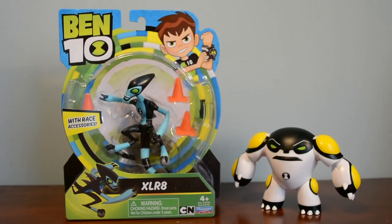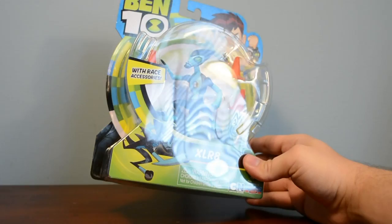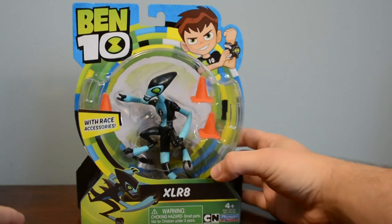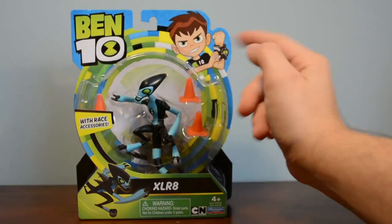Looking at the packaging, it's the same packaging for all the other basic figures. It's really cool because you have all these different colors — the yellow, the blue, and the green — and I really like the shape they have going on with the circles. Besides that, we have our Accelerate figure inside of the plastic bubble packaging. We have a picture of him at the bottom left-hand corner with his name, and at the top left-hand corner we have the Ben 10 logo and a picture of Ben Tennyson.